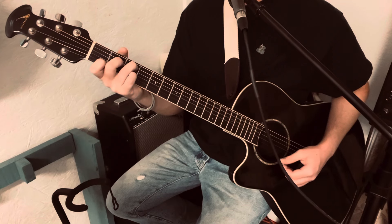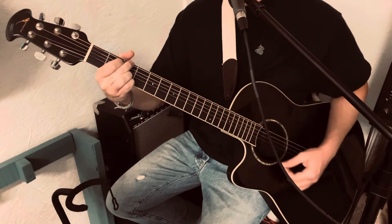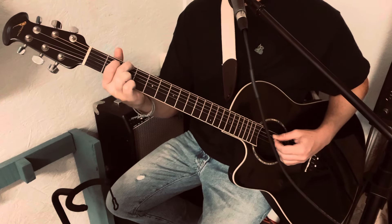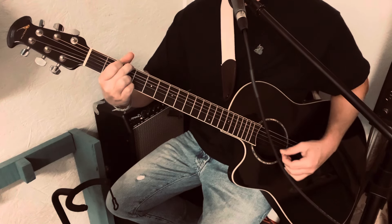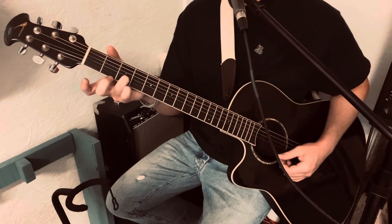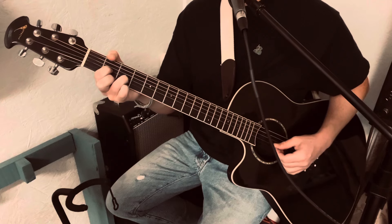Then we got G — middle finger on the 3rd fret, index finger on the 2nd fret of the A, ring and pinky on the B and high E of the 3rd fret. Then for the D, keep your ring finger right there on that B string, middle finger 2nd fret high E, index finger 2nd fret on the D.